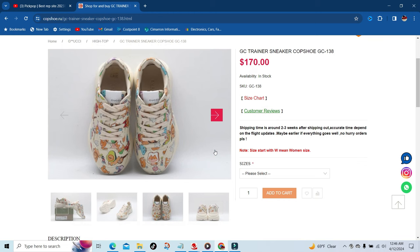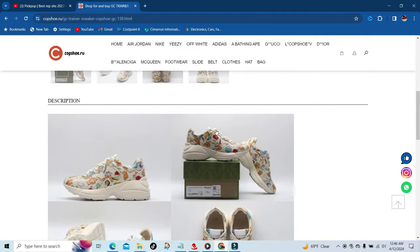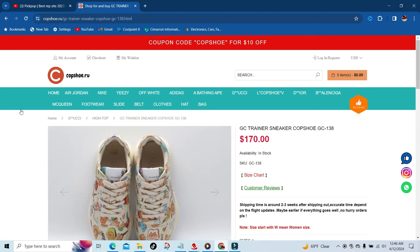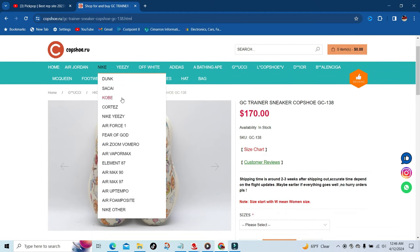If you don't know your size, you can look at the size chart, because as you know these come in euro sizes. Again, they have multiple pictures, and just to name a few of the Nikes they have — they have Dunks and AJ1s.